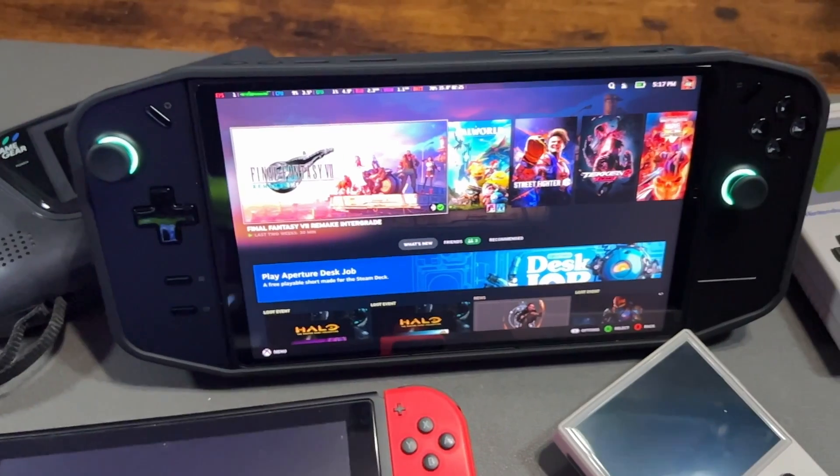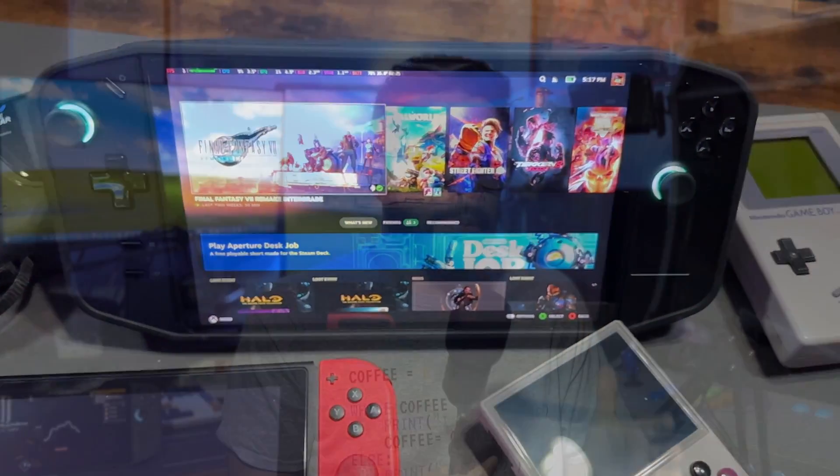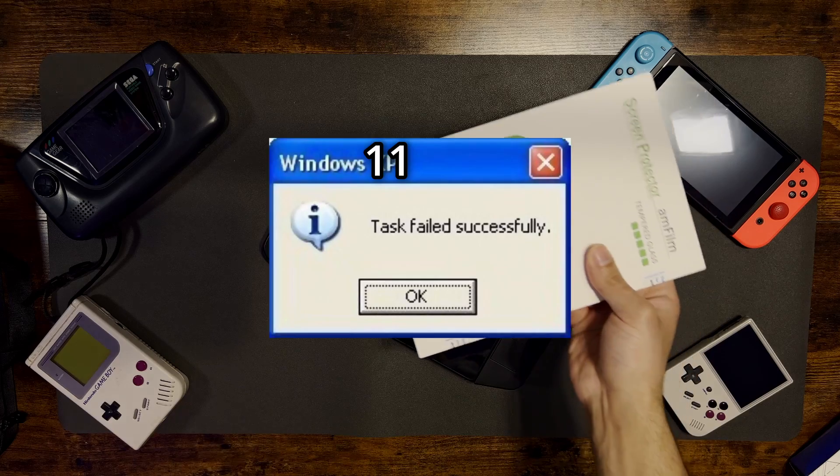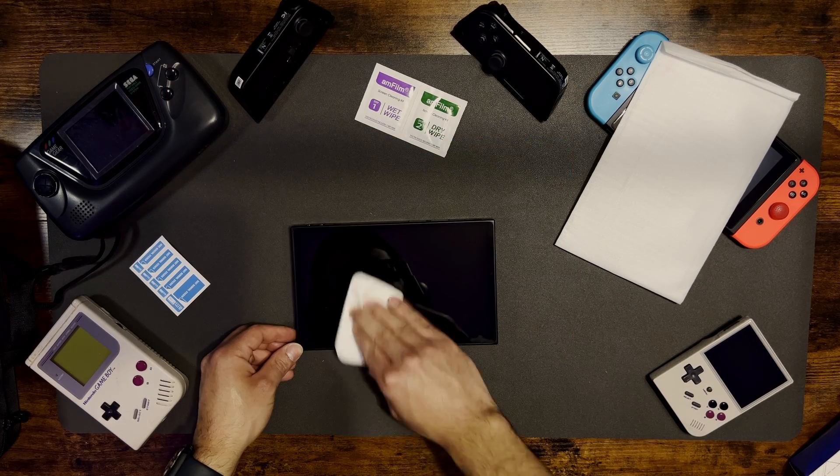The Lenovo Legion Go fits perfectly into my busy lifestyle, but the absolutely bloated Windows 11 install that's on it leaves a lot of room for improvement. Besides, this channel is all about open source hardware and software, so why would I keep Windows 11 on this beautiful thing? The build of Linux we're going to be installing is called Chimera OS.